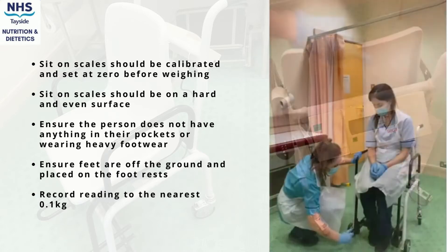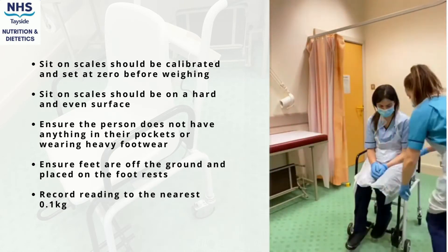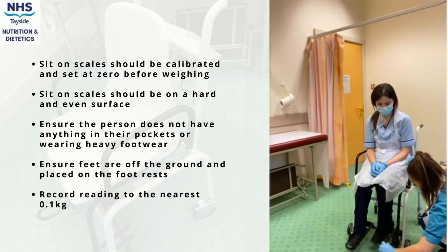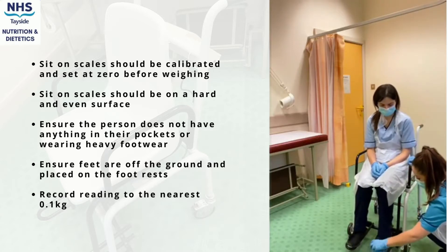Ask the person to stay as still as possible in the chair and record the value to the nearest 0.1 kilograms. It is important to record the date when the measurement was taken.